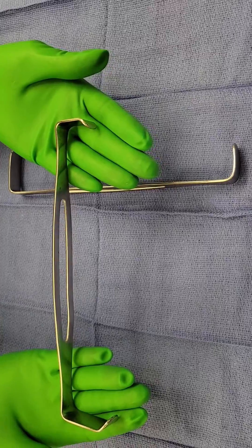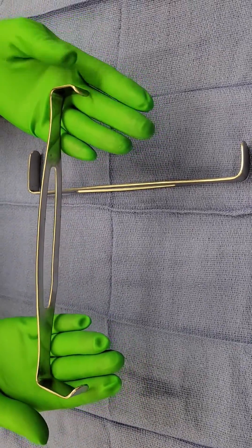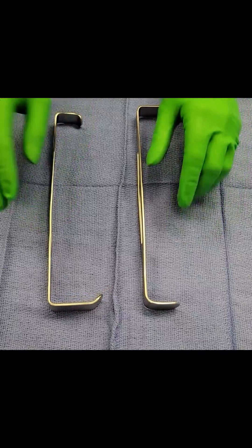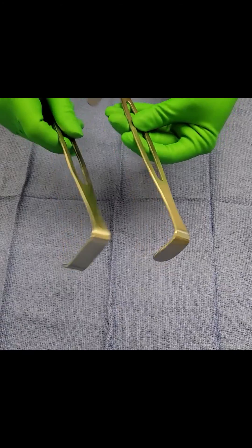It's always a joke which side is the Army side and which side is the Navy side. But to be perfectly honest, there is no Army or Navy side. The Army-Navy retractor got its name from being used in the military, and it was commonly used in the military because it's such a strong, sturdy retractor.